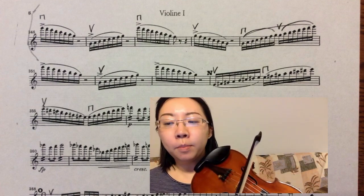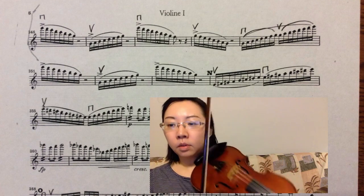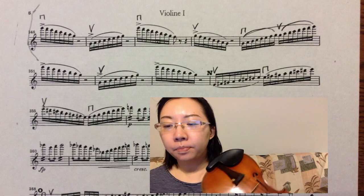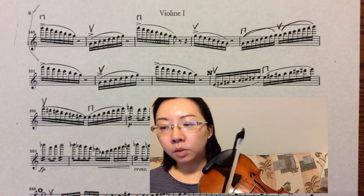Then do the same thing for measures two, three, and four. Measure five is interesting — you have a repeated note G. If you use the method of shifting on the beat, then the problem is solved.